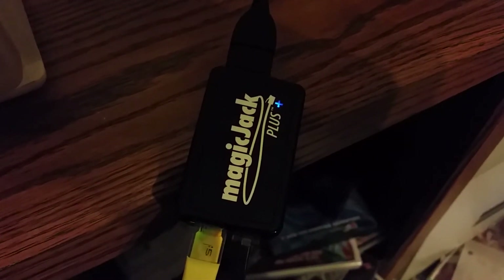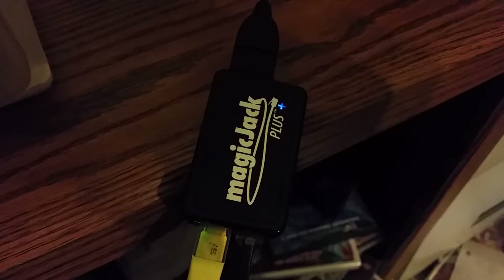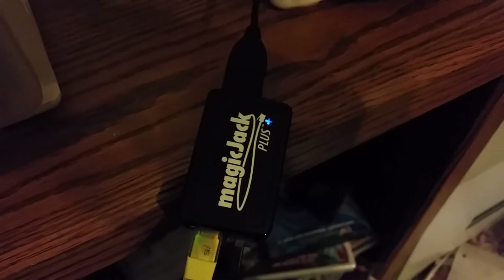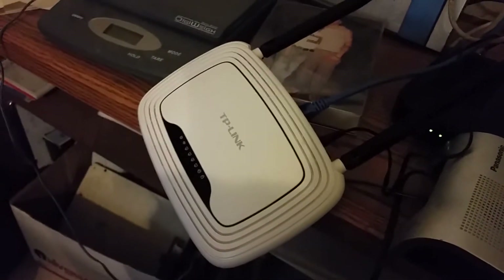I've been racking my brain for over a week trying to figure out why my MagicJack Plus wasn't working with my router. I was messing with my router — I even bought another router just like it, thinking that was the problem. I messed with my TP-Link settings on my router.